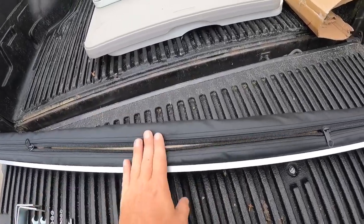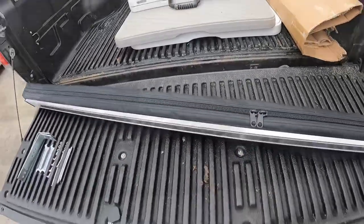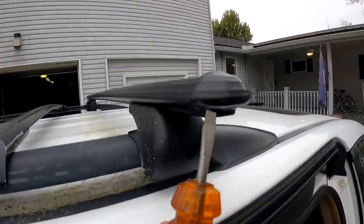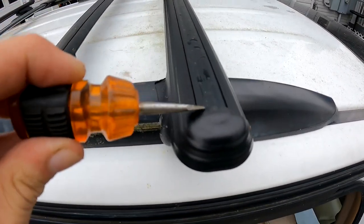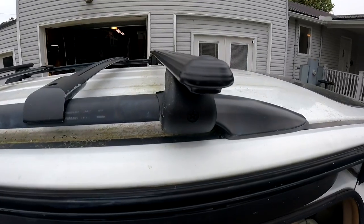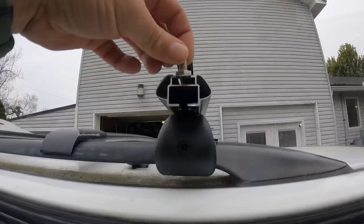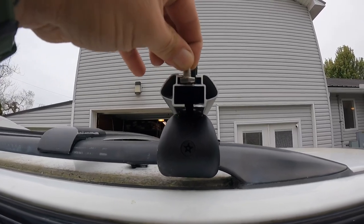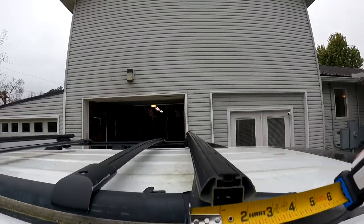I'm going to roll them up and see if I can fit them in the self-contained unit, because that would make everything a lot easier. First thing we're going to do is pop off these end caps and lift up the rubber t-rail gasket to see if our bolts are going to fit. They do not fit — they are too small — so we are going to go to the local hardware store and get some that do fit.